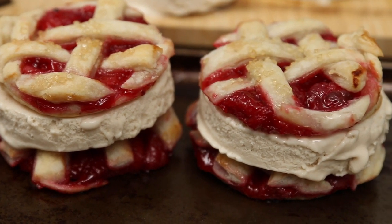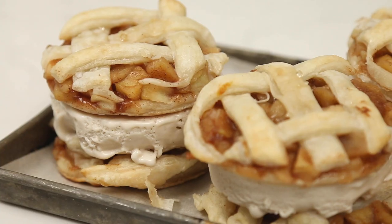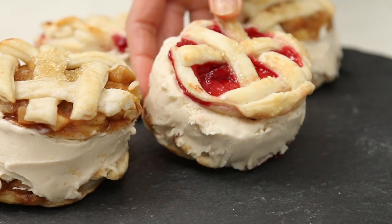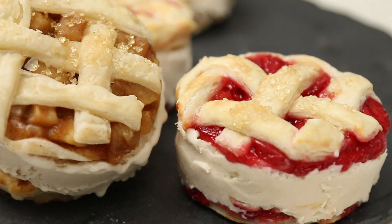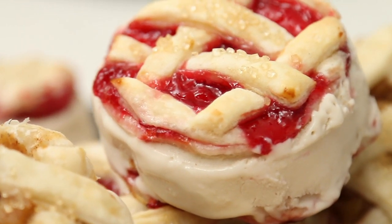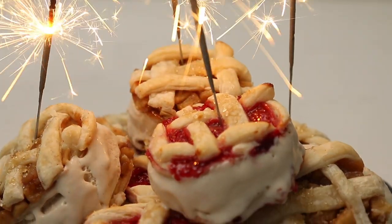Place each ice cream disc on a pie cookie and then top with another pie cookie to make the pie cookie ice cream sandwiches. And now it's party time! Happy Canada Day or 4th of July! These pie cookie ice cream sandwiches are so legit and I think highly creative. Time to celebrate here on the Hot for Food channel — I hope you guys try these out.